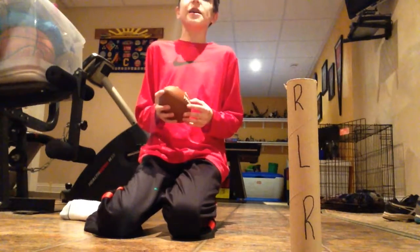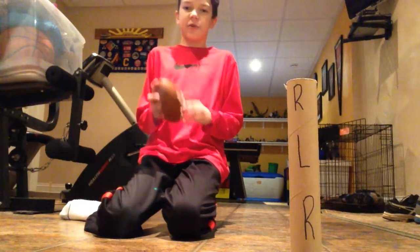This is part number 10 of my football trick shot series, so let's see if I can do it. Here we go.